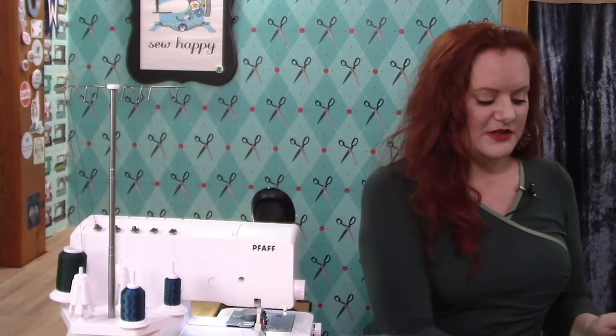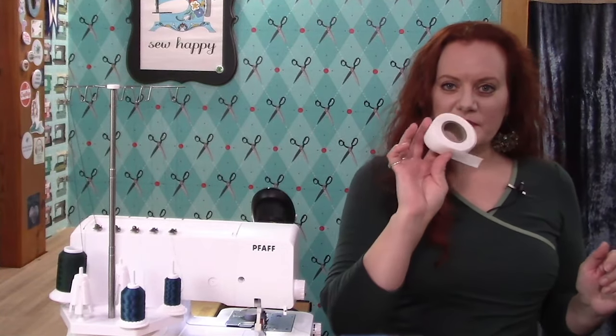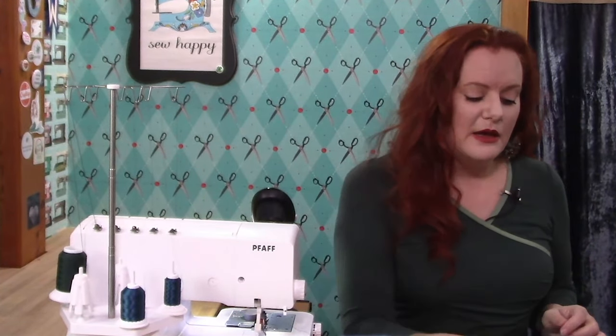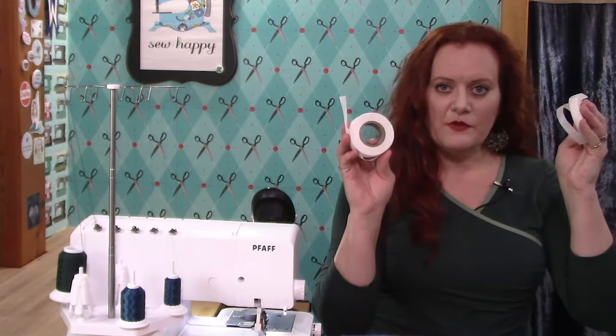Another tool we're going to use is a lightweight fusible web. Fusible web is sold by many different manufacturers, but the important thing is that you want to make sure it has a paper backing on one side and that it is very, very lightweight. If you have a choice between regular and light, go with the light version. You want it as lightweight as possible because you still want to give the knit an ability to stretch, but it will stabilize the neckline just a little bit. They come in different widths — I like to use a half-inch wide for my necklines, though some people prefer the wider one-inch version.